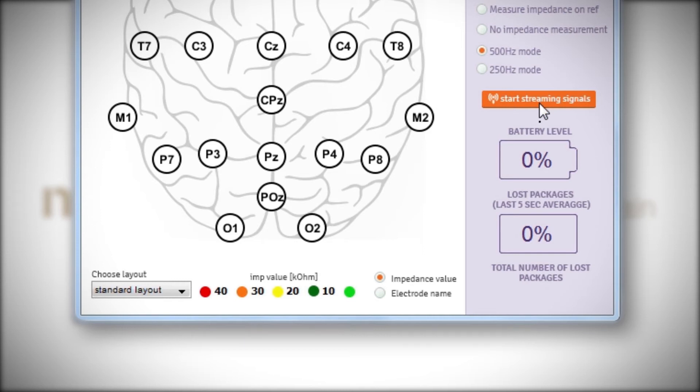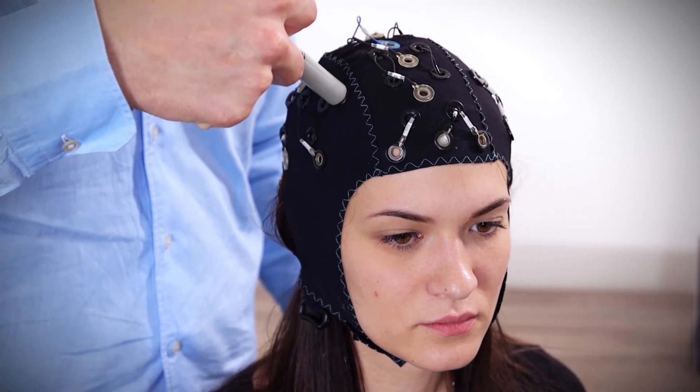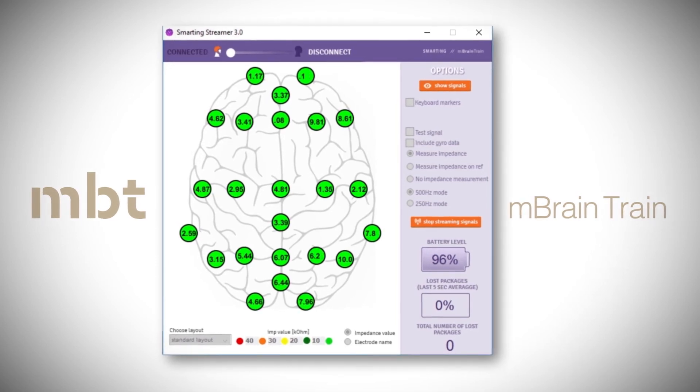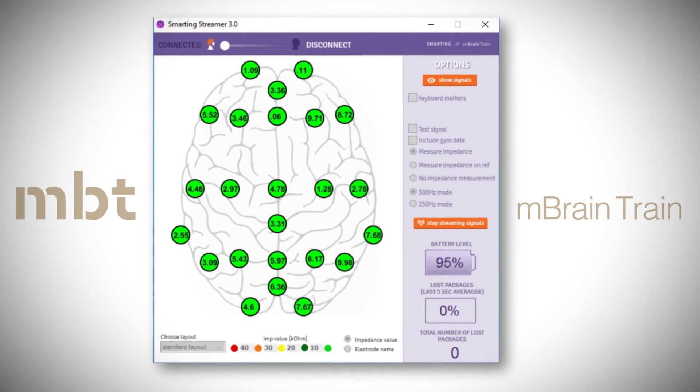If the electrode names are selected, it is possible to monitor the color-coded impedance values. For the cap montage, we recommend observing the impedance values. In this case, you have both the impedance values and the color-coded changes when the impedance values are below a certain threshold.